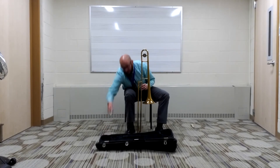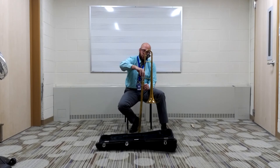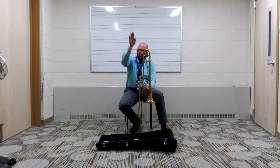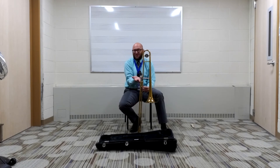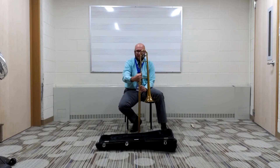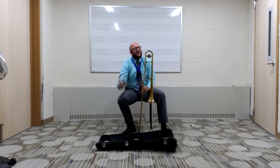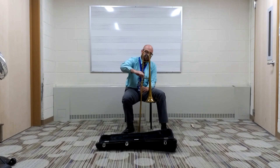The last thing we're going to do is grab our mouthpiece and gently twist it right in. You don't want to hit it — please don't hit it like that. Your mouthpiece will get stuck and who knows when your teacher will be able to help you get it unstuck. So please be very careful. If it does get stuck, it happens all the time — don't worry about it, just let your teacher know and we'll be happy to help you fix it. Just twist it in gently.